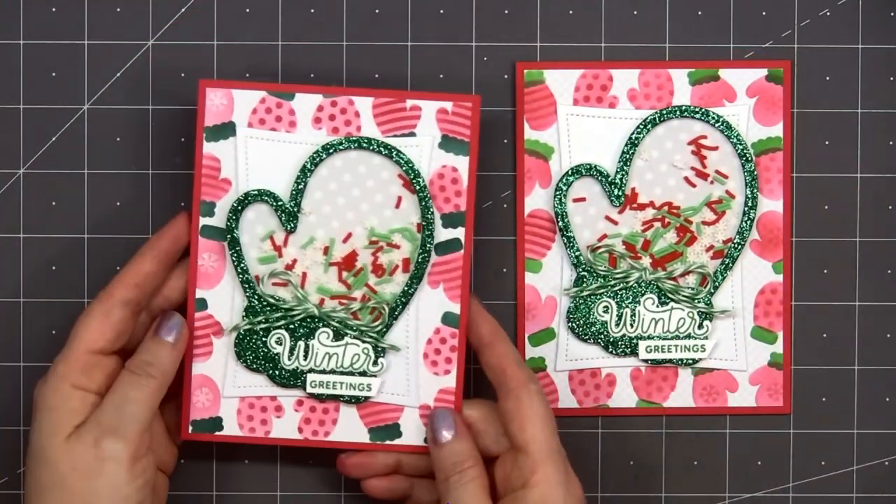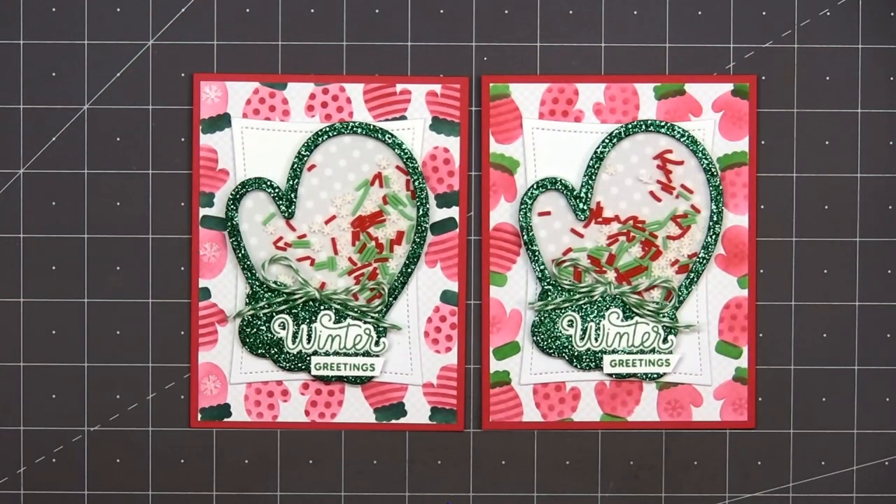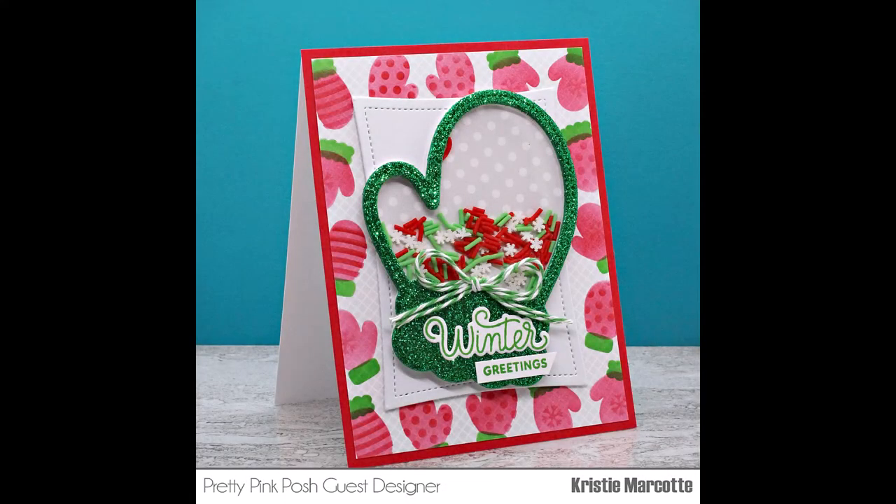So there is my finished card, and I did make two using this design. This was a really fun card to make — it's been a while since I've done a shaker card.